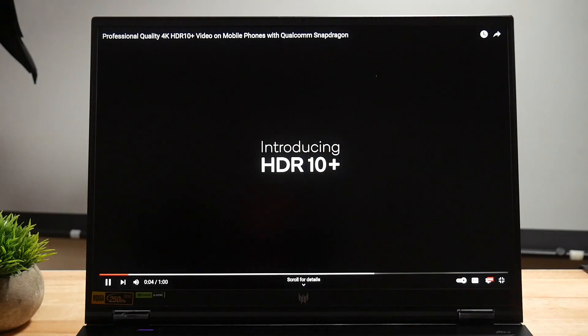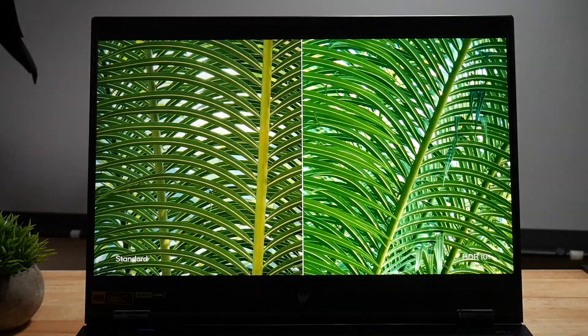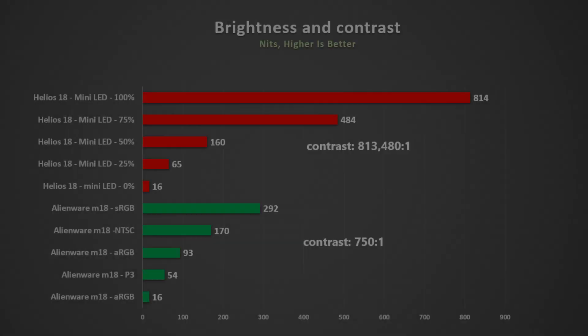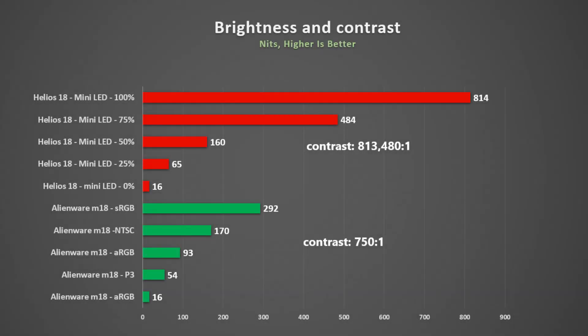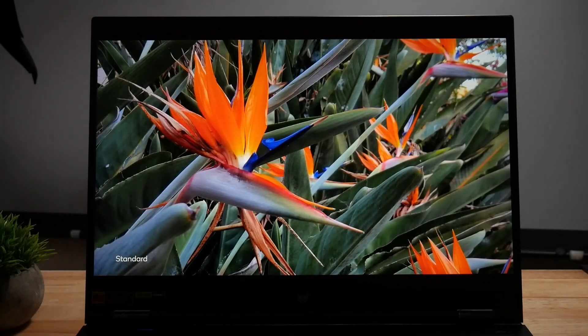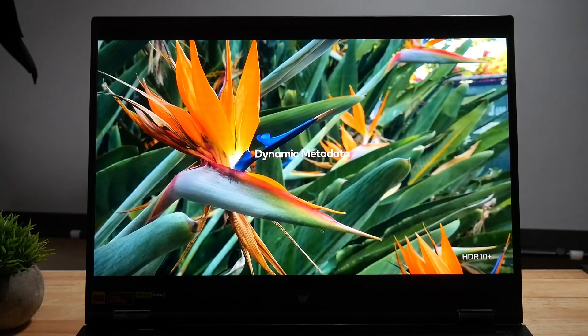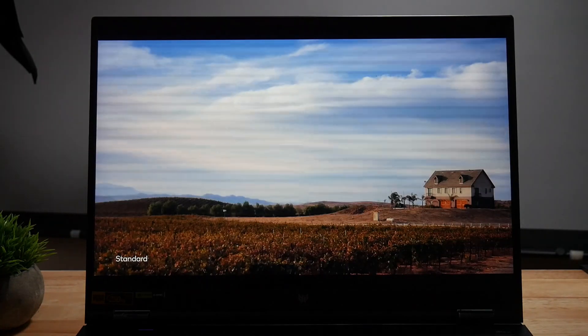The main selling point of the Helios 18 over the Alienware M18 is that it has a mini-LED display, and it is really nice — super bright. I measured it at 814 nits at 100%, versus only 292 nits on the Alienware display. Even at 50% brightness, it is 70% brighter. The mini-LED panel on the Helios 18 has 1,000 local dimming zones and can produce a great HDR image. Consequently, the Helios 18 produces an outstanding contrast of 813,000 to 1, compared to 750 to 1 on the Alienware.